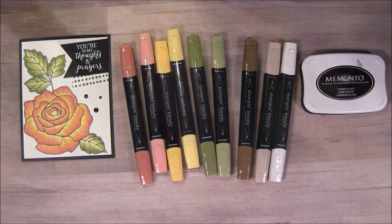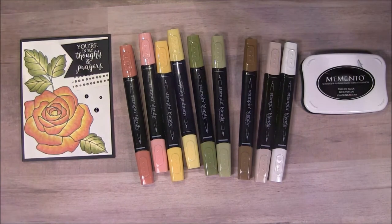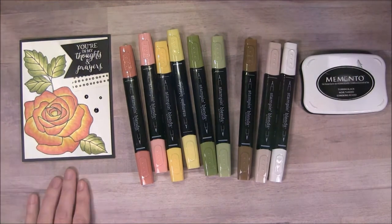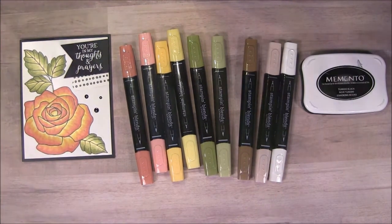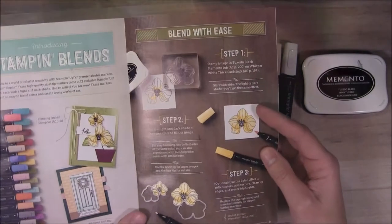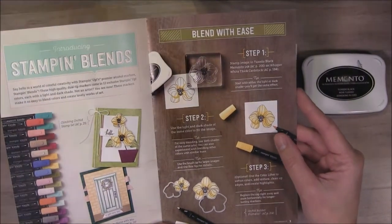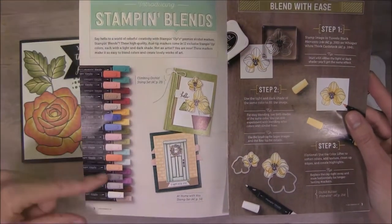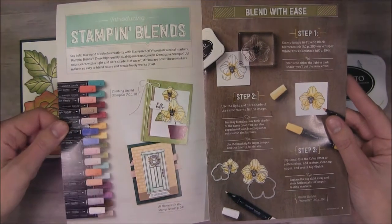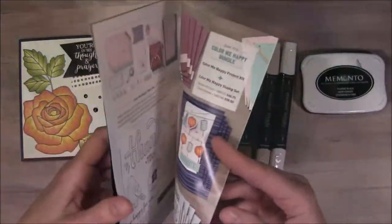You've probably seen some other demonstrators demonstrate some of these techniques with these markers. When I first saw they were releasing these, I immediately thought of coloring the rose like this because it's my favorite rose color. Here's a pamphlet about the Stampin' Blends. Right now they're coming out the 1st of November so they're not quite available yet, but in about a week. Here are the colors that are available. I only purchased a few so I could play around with them, and I've never worked with alcohol markers before but I do love to color, so I'm having a lot of fun with these.